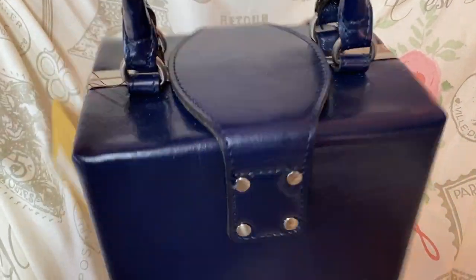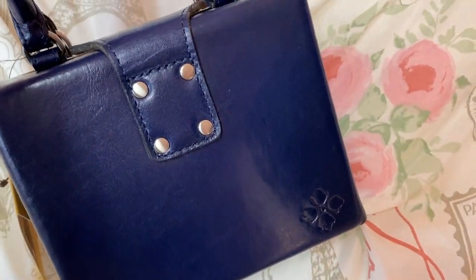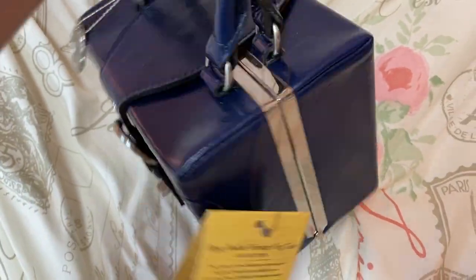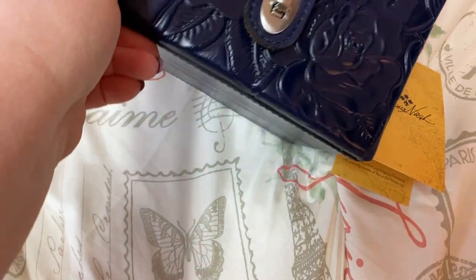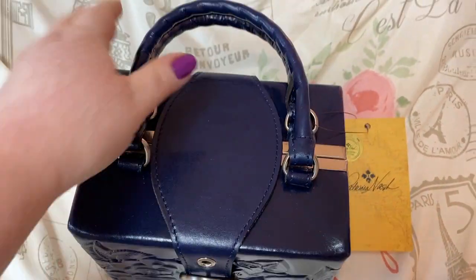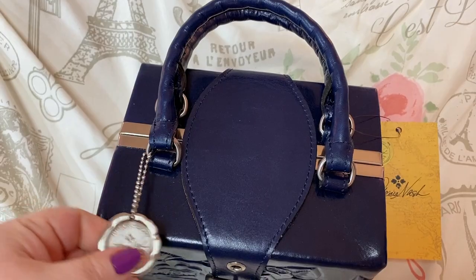Isn't that just cutesy? I thought this bag was adorable. I love the shape — the box shape. I'll be doing a what's in my bag when I use it.